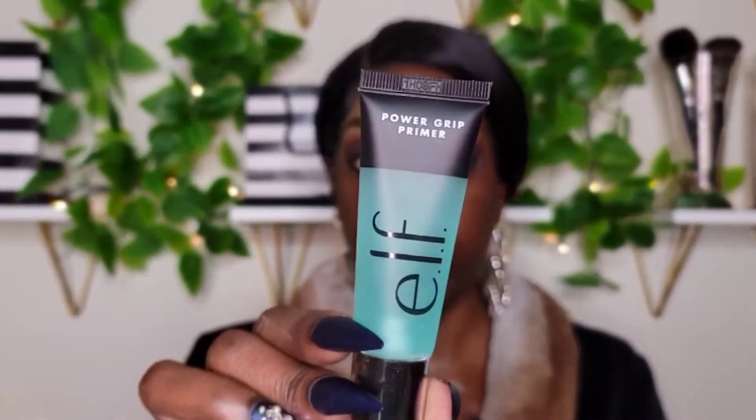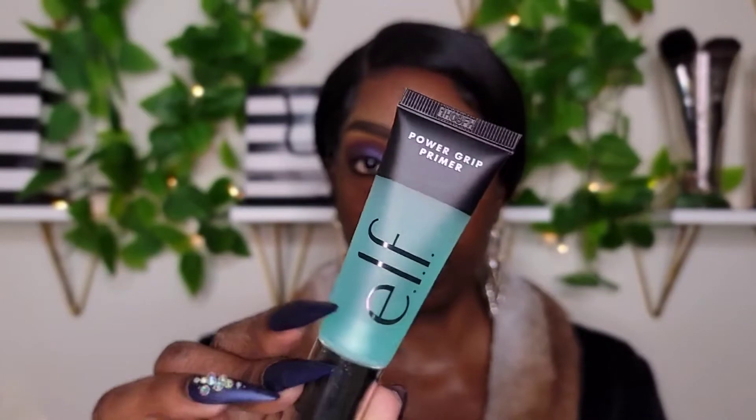You guys know the Milk Makeup Hydro Grip is one of my favorite primers — actually my favorite primer. I don't think you can buy this e.l.f. one in stores yet. I was looking for it at Walmart and didn't see it, but it may be at Target or Ulta Beauty. It's pretty small, but you only need a little bit so it should be fine. It's a Power Grip Primer, so it's supposed to be a gripping primer. Off the bat it feels a lot more gripping — a lot more tacky. Definitely giving off a smooth application.